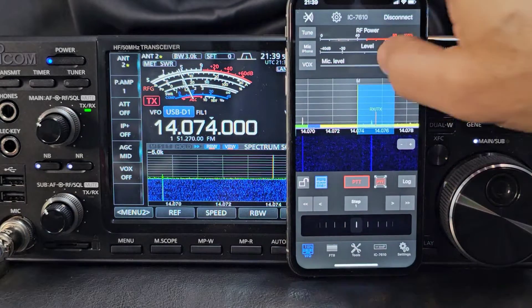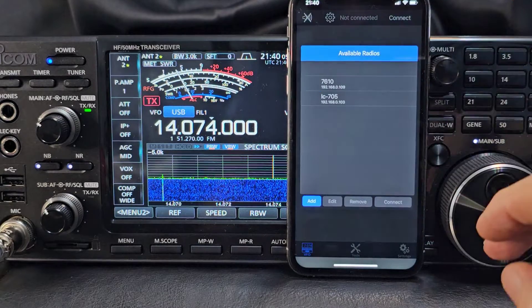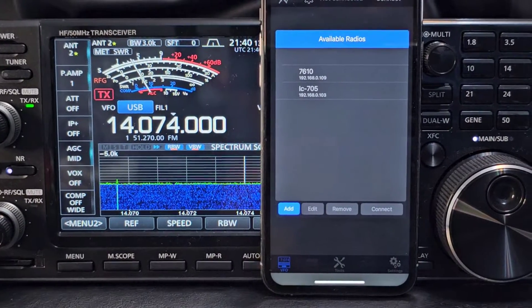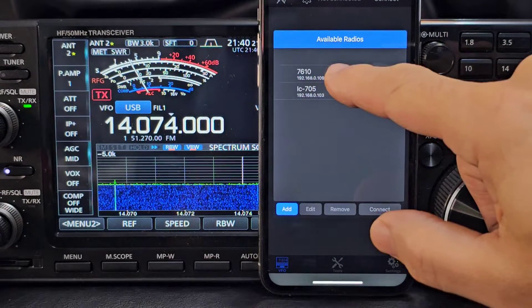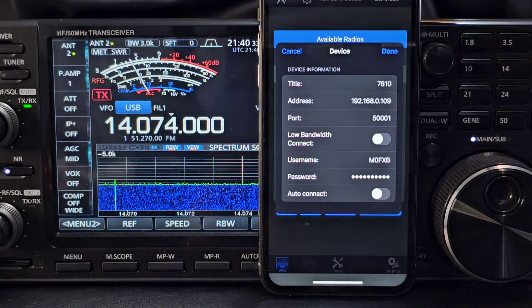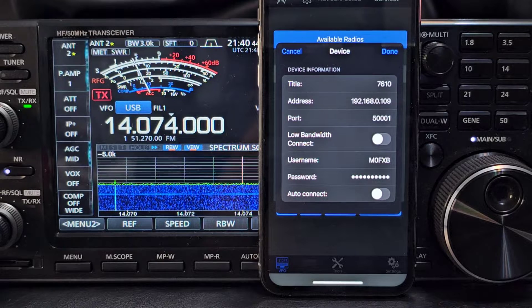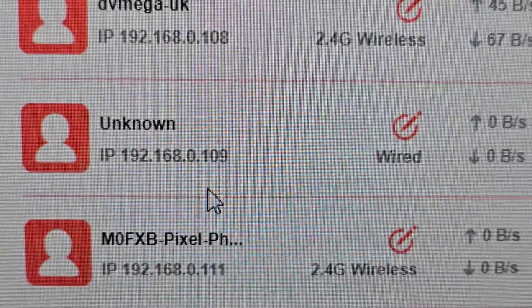For now we'll just go back. I just want to show you how to actually connect this up. On the device if we go to Disconnect - I've used the 705 as well. Let's zoom in a bit closer and show you the settings on the radio. If we go to the 7610 and click Edit - we've given it the title '7610'. How do I know the IP address? There's an ethernet cable in my computer, and I checked my broadband router and found the IP address of the ICOM: 192.168.0.109.